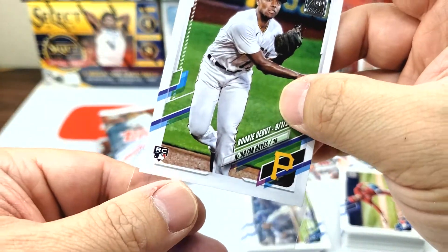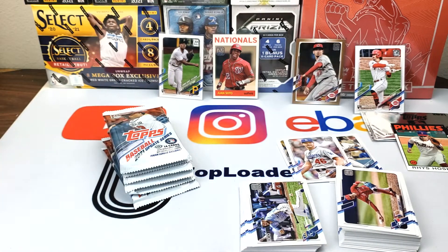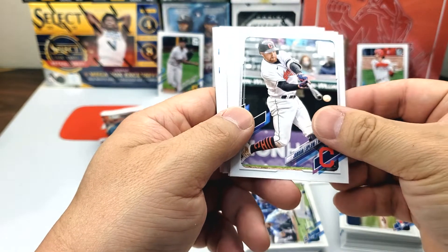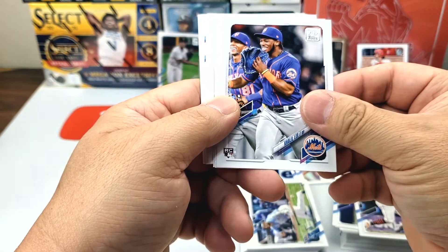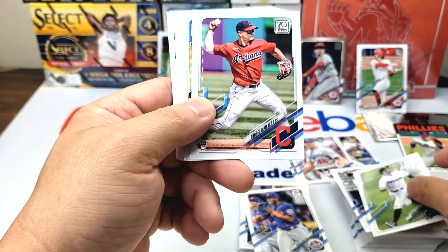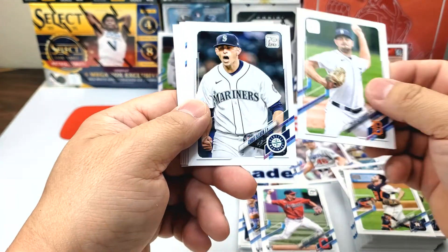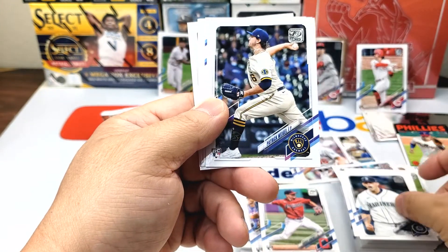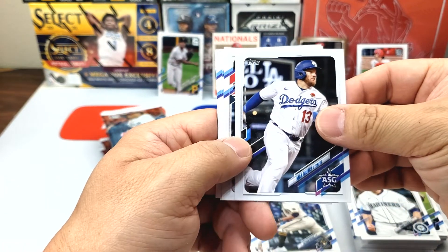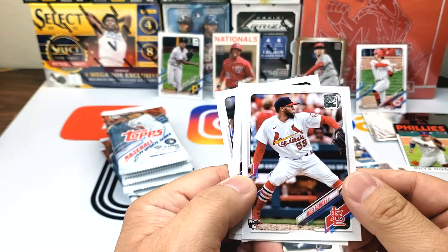Ke'Bryan Hayes — that's a nice one. I think he's gonna be a very good player and I think a lot of people are buying his cards right now. Jordan Luplow, Khalil Lee, Adam Duvall, Andrés Giménez, Garrett Stubbs, Tyler Alexander, Chris Flexen, Patrick Weigel. There we go — Max Muncy, All-Star Game. Hopefully he'll be back 100 percent — I think he should be.